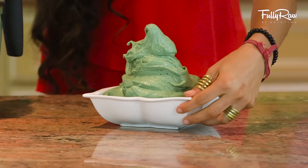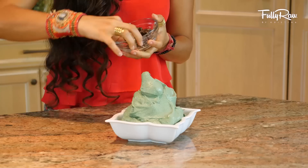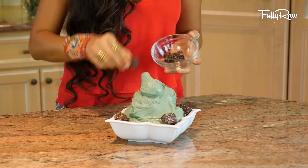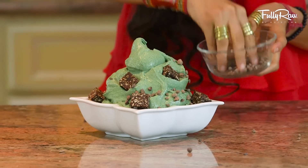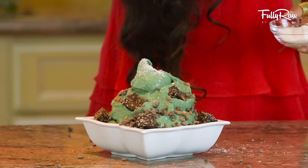Once you have this in your bowl, go ahead and add any toppings of your choice. I'm gonna add some chocolate goji chunks, some sweet cacao nibs, some cinnamon, and I'm even gonna sprinkle it with a little bit of coconut.